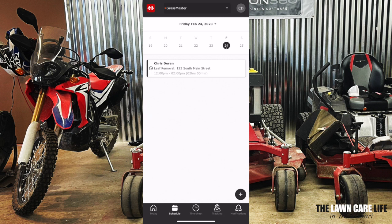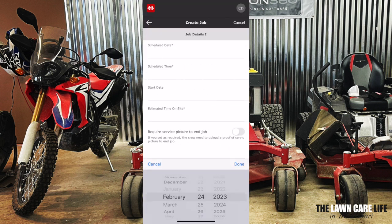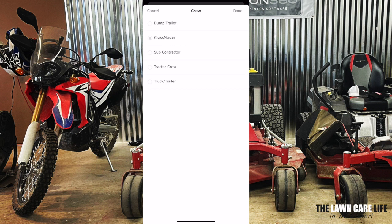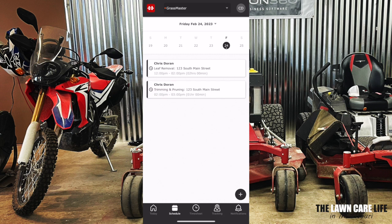And you already have one job created on your schedule. Let's say we want to create another job — hit the plus sign, go through your customers, select your customer, click next, schedule the date, schedule the time. We're going to go with 2 p.m. estimated time on site. Click next, and then we're going to add our service. For this particular job, we're going to choose trimming and pruning. Click next, assign your crew, and save. The next job will be added to your schedule. Super quick, super easy to add any type of jobs to your schedule using the Horizon 360 app.